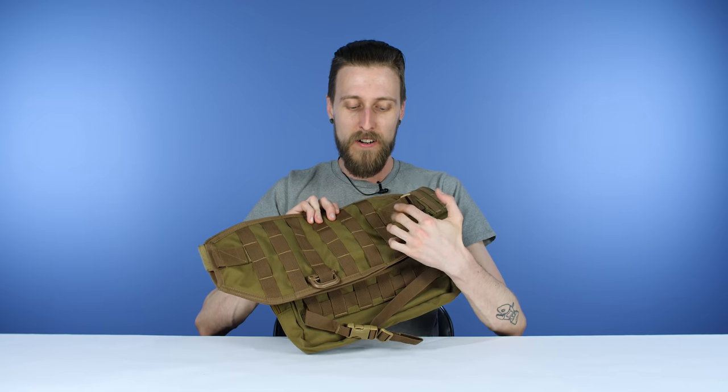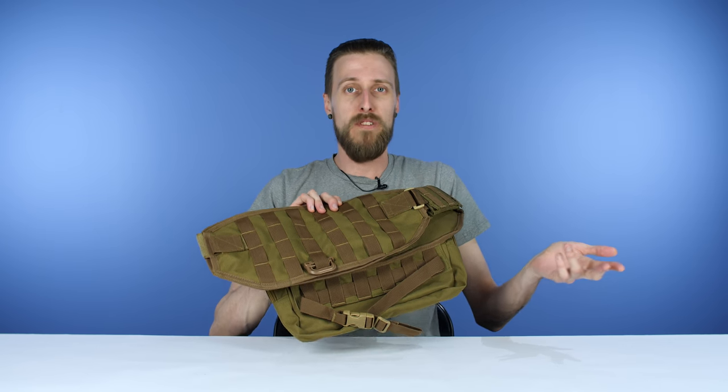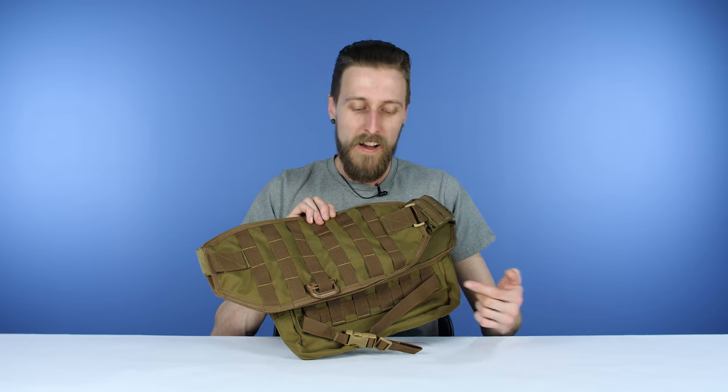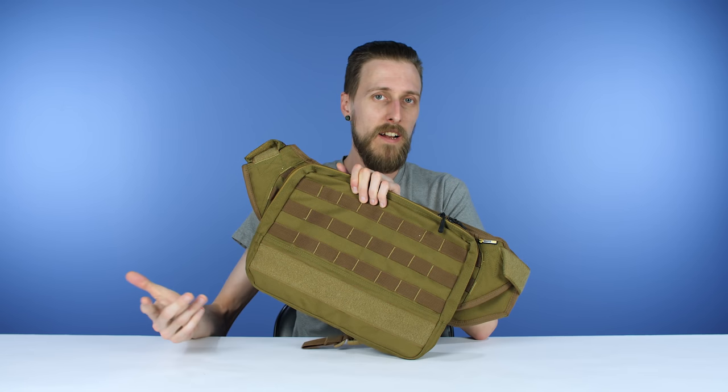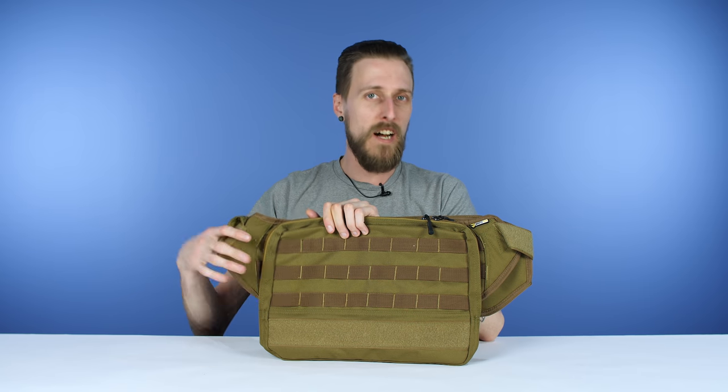As you can see on this part — and I'm just calling it the front, just making an arbitrary decision, it really doesn't matter — the MOLLE webbing goes this way. On the other side, MOLLE webbing goes this way. So depending on how you want to rig your pouches up, you've got options.